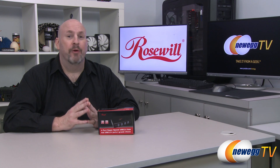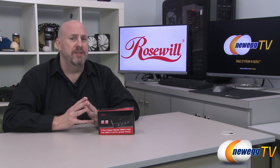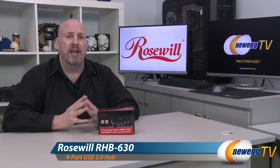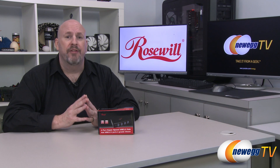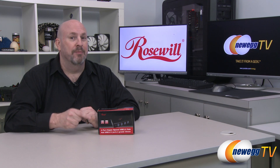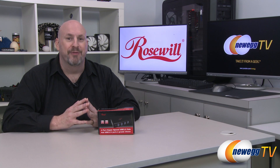Hey everybody, what's going on? I'm Elric and welcome back once again to another edition of Newegg TV. Today we're going to be taking a look at a product from Rosewill, which is actually our in-house brand. They make all kinds of cool, nifty products. Today we're looking at their high-speed, high-powered four-port USB hub. It's a pretty simple product, but let's jump in and see what its features are and what comes in the box.